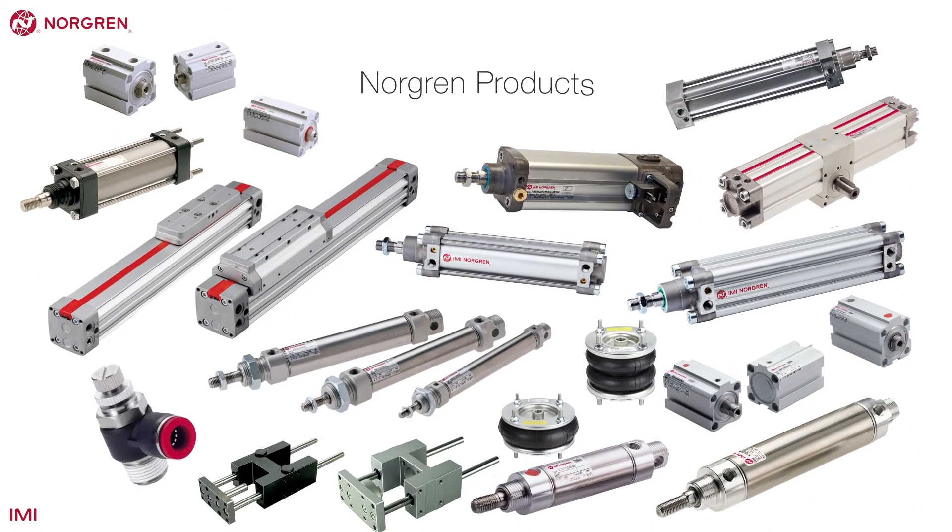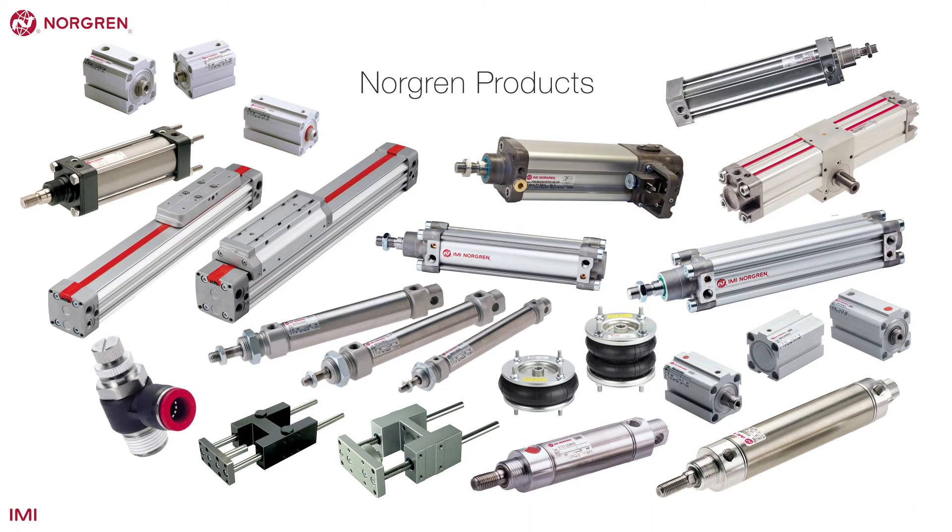Now that we have learnt a little behind the theory of actuators, let's take a look at some key Norgren products.